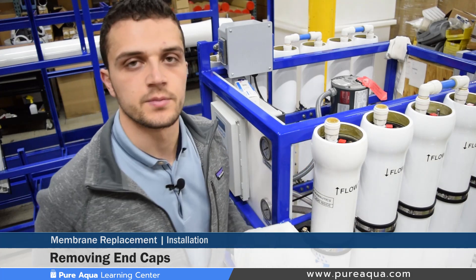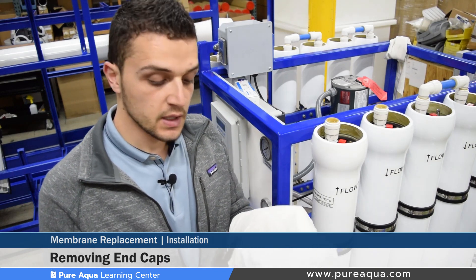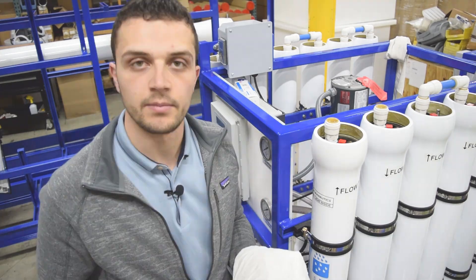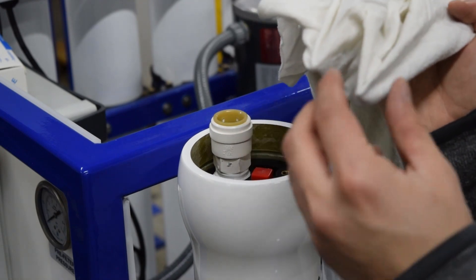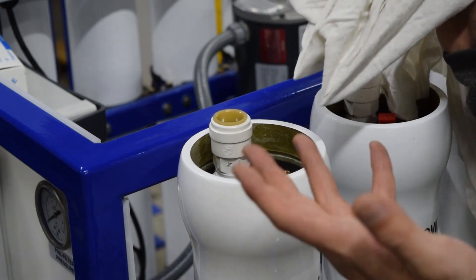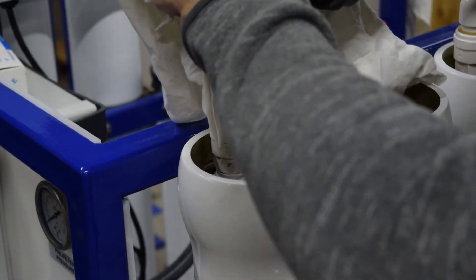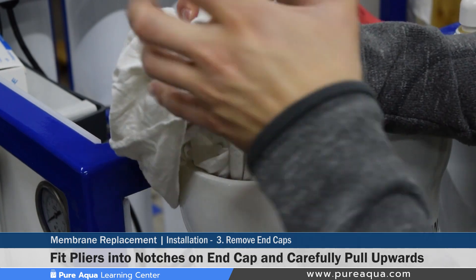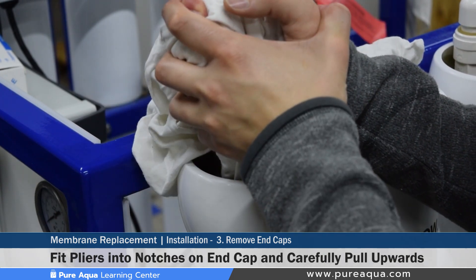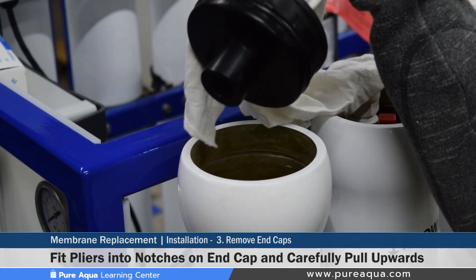Step three involves removing the end cap of each respective pressure vessel. Before that, one tip we recommend is covering the needle nose pliers with some kind of adhesive, tape, or cloth to prevent any damage to the end cap. Once the pliers are covered, go ahead and remove the end caps. There are notches located on the end cap — position the pliers in the correct position and apply the right amount of pressure to ensure the pliers don't slip or hit anybody's face. Pull back and forth and if done correctly, the end cap comes out very easily.